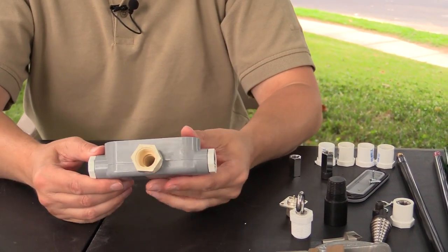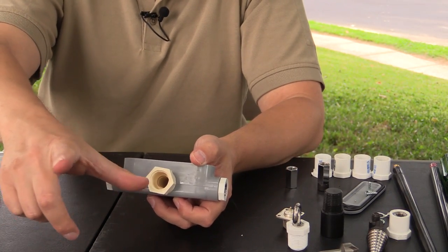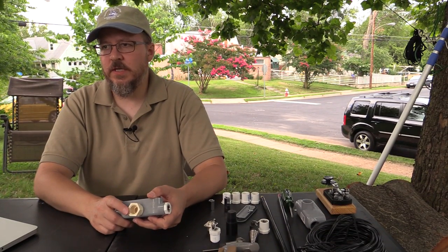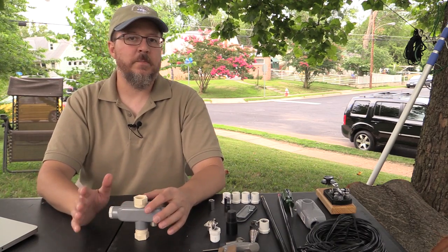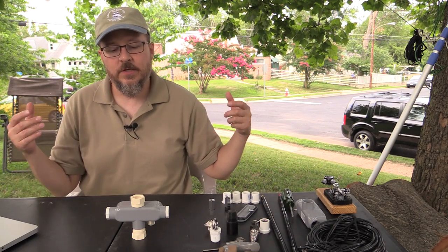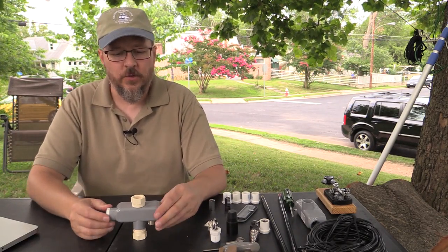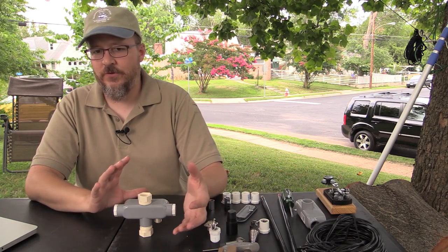What that also gives you, on top of a way to hoist this, is you could actually mount another piece of PVC pipe off of this. Let's say you have maybe a 2-meter Slim Jim antenna, or the Elk Mountain log periodic antenna. You could actually mount that on top of this while using your 6-meter antenna or your 40 or your 20. So it's a really great platform. Granted, you're not going to be able to put a big beam antenna off of this, but within reason, under weight limits, you'll be fine.